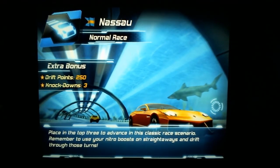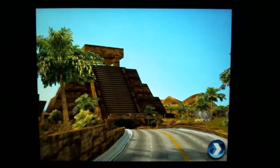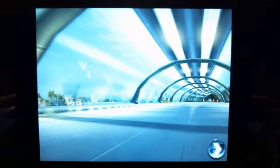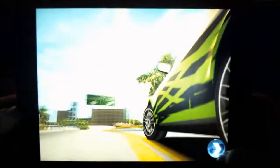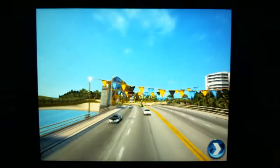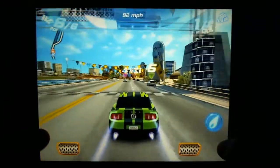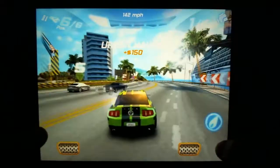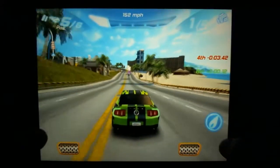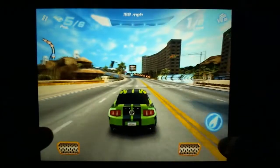You'll notice there are extra bonus points for different things like drifts, and knockdowns — which is when you eliminate another car. The graphics in this game absolutely amaze me. Three, two, one — and we're racing. The interface selection is pretty broad; some other racing games for the HP Touchpad have you literally pick up your Touchpad and use it as a steering wheel.